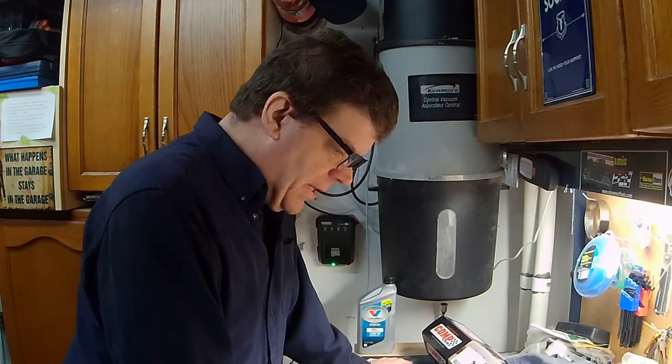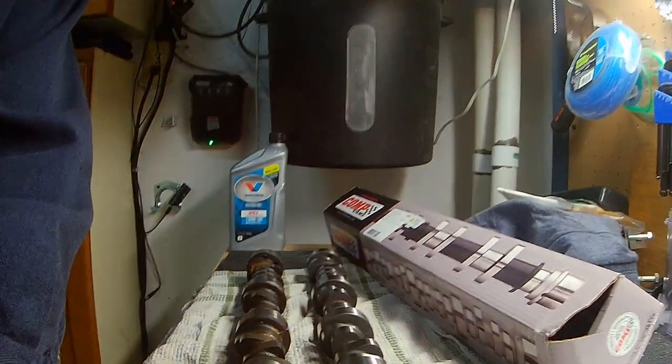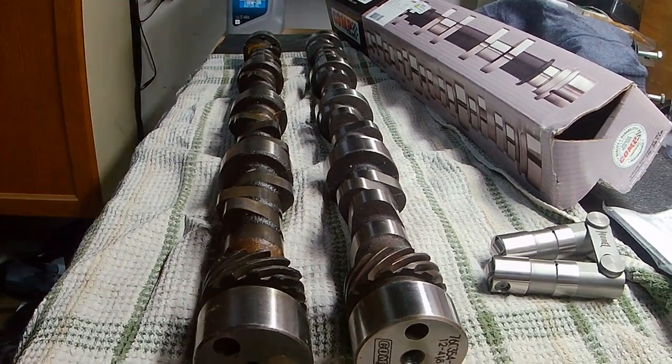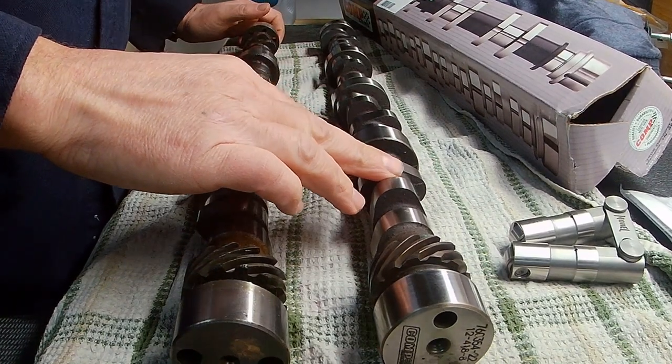Today we're going to be talking about camshafts. I'm going to bring you down here — this is the new camshaft and my old camshaft that we have together here. This is my old L82 cam and this is my new hydraulic roller cam.